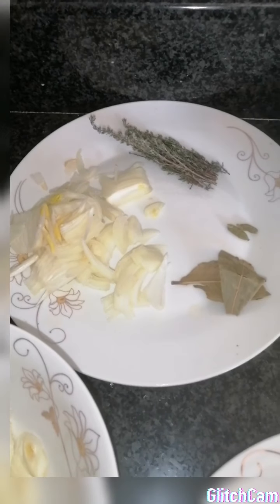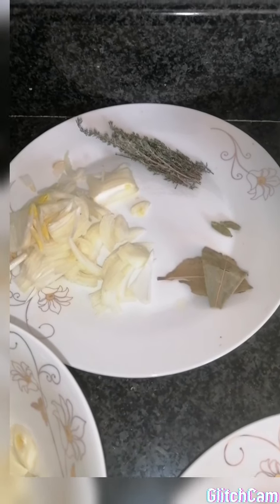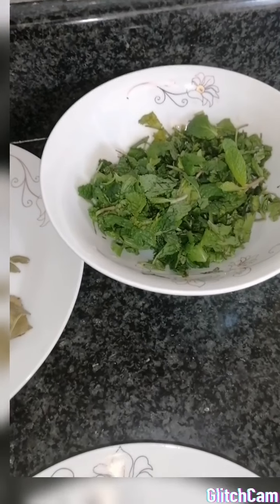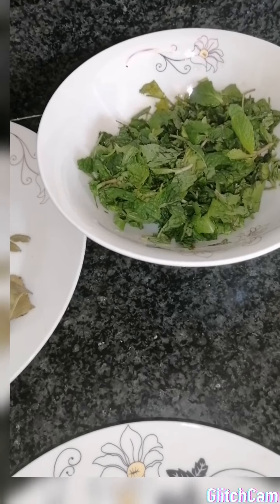For braising I have half an onion, a couple sprigs of thyme, two elaiji pods, two bay leaves. And then here we have for garnish a handful of coriander and half a handful of mint.